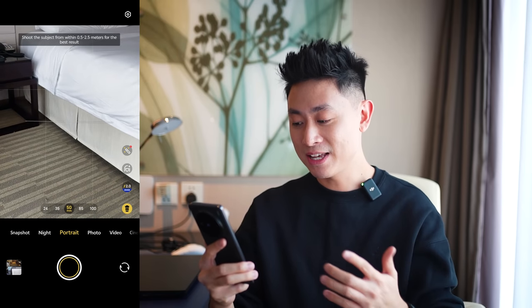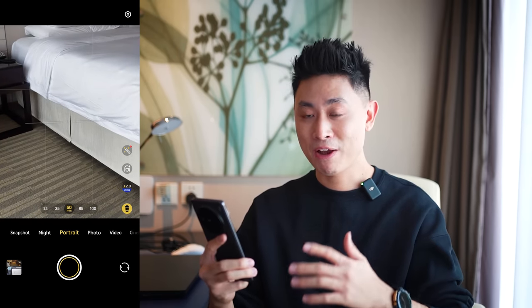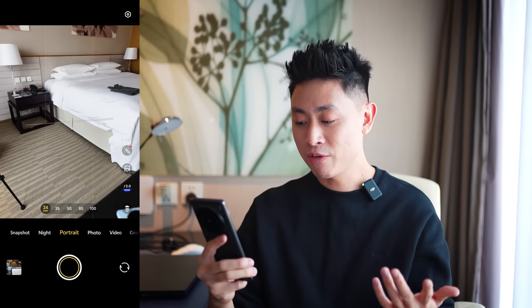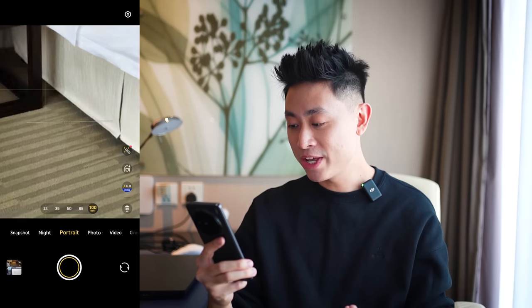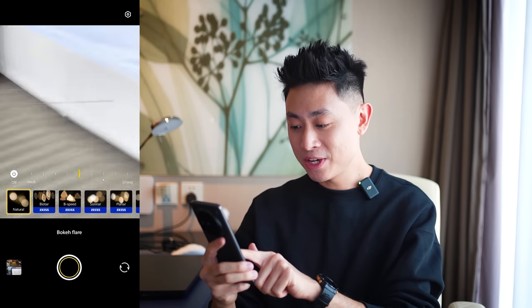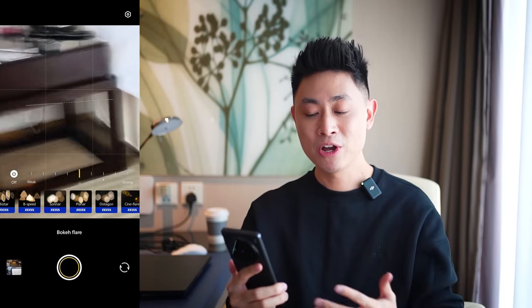Moving on to portrait mode — everything is calculated in terms you'd expect from a real camera: 24mm, 35mm, 50mm, 85mm, and 100mm. If you go into the Zeiss setting you can see a couple of different bokeh effects to play around with. Very interesting stuff on the Vivo X100 Pro.